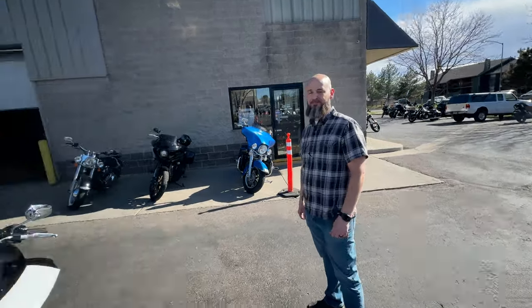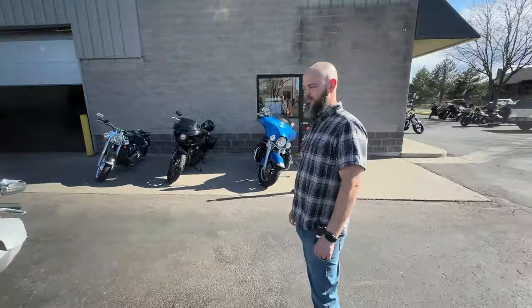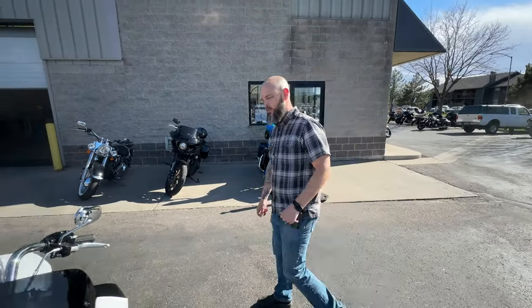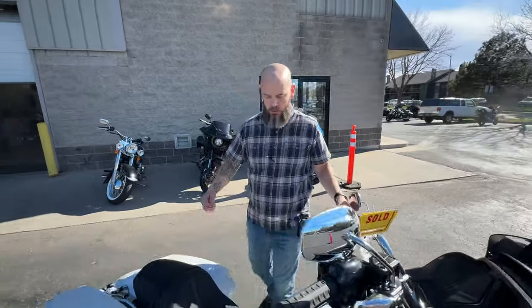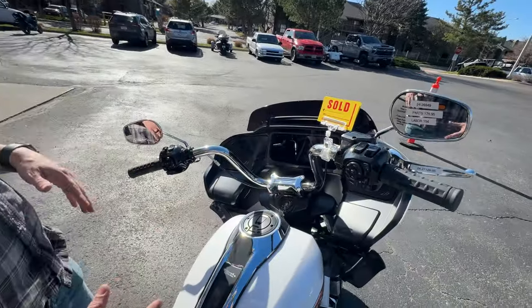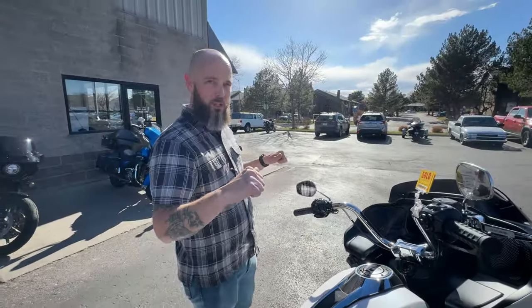This is Brad, the service manager here at Sun. He's here to help us go over the new bike and learn all the cool things about it. He does a quick walkthrough of the motorcycle - first and foremost, making sure everything is set up correctly for us, including getting us sitting on the bike and making sure the handlebars and controls are adjusted to fit comfortably.